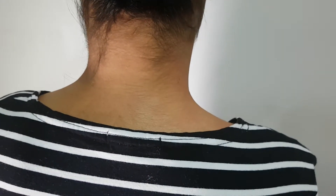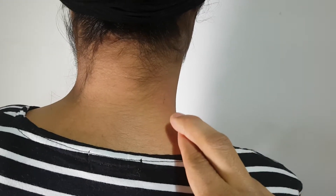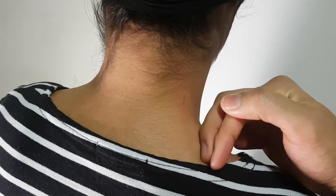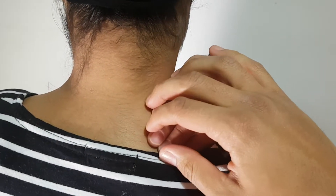In order to work into that area, you can simply use reinforced fingers and do circular kneading motions into that area. If you're working on yourself, you would hook your hand around, as my model will show, and then work through the trapezius muscle.